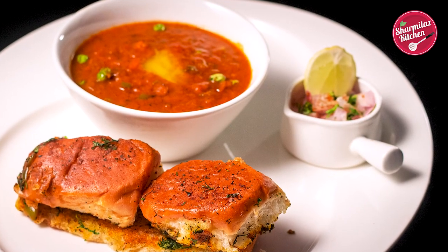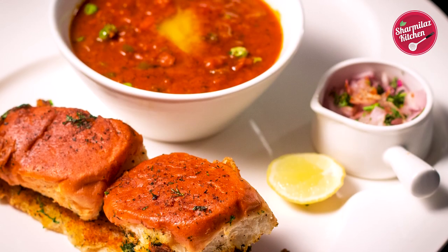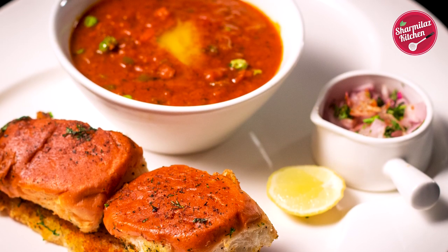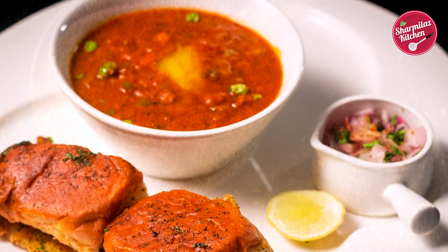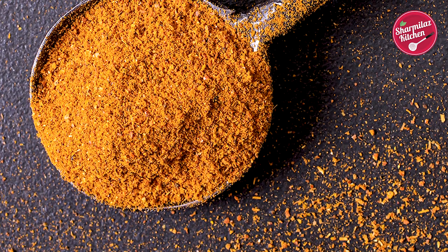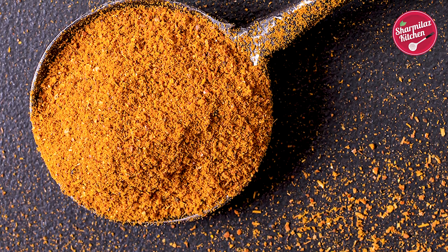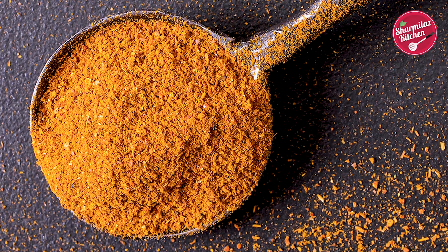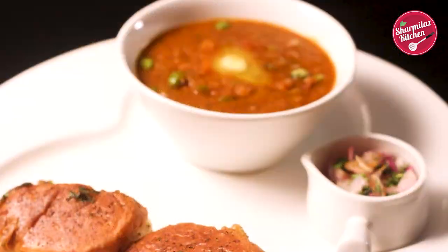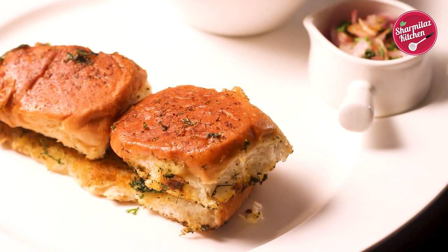To make pav bhaji, a very important ingredient is pav bhaji masala. It brings spicy flavor, rich color and enticing aroma to the pav bhaji. I have a pav bhaji masala recipe on my channel — I've added the link in the description below and in the video card also. Make sure you make the masala before making this pav bhaji. The quantities of the ingredients will be given in the description below, so don't worry about that.